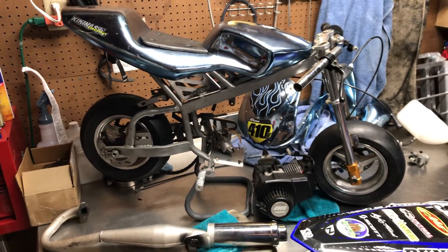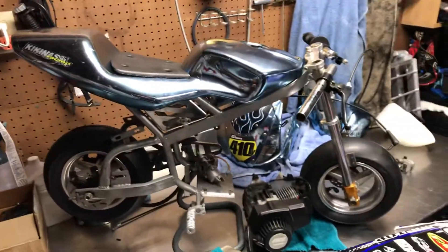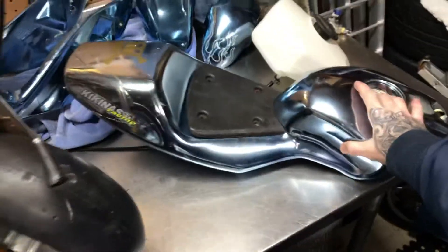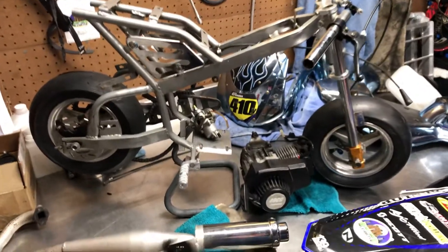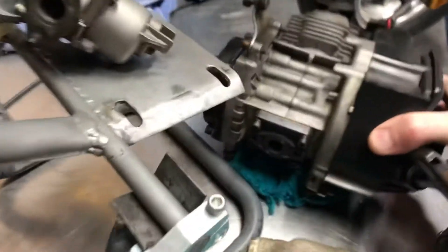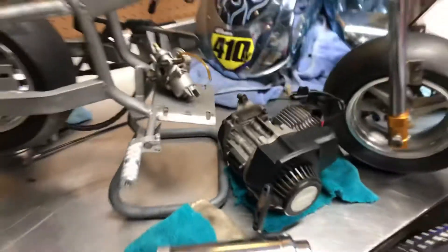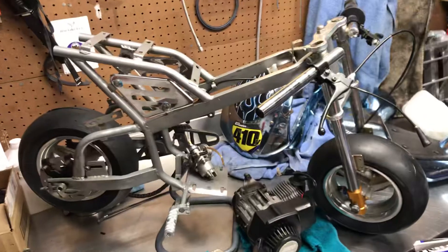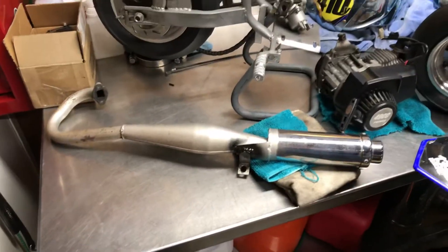What's up everybody, got the little pocket bike on the bench today. Figured I'd rebuild this thing — it's just been hanging in my garage for the past couple years. 49cc, got the case reed on there which is nasty, already reeded. Nice throttle response, thing is super fast. It's got to go between 45 and 50 miles an hour. It might be geared out really long, that's why it's slow on the acceleration, but she gets ripping.